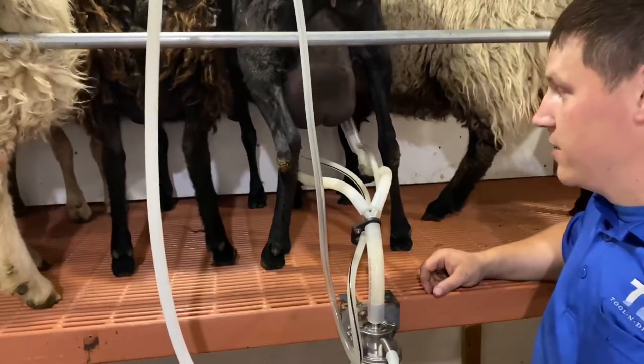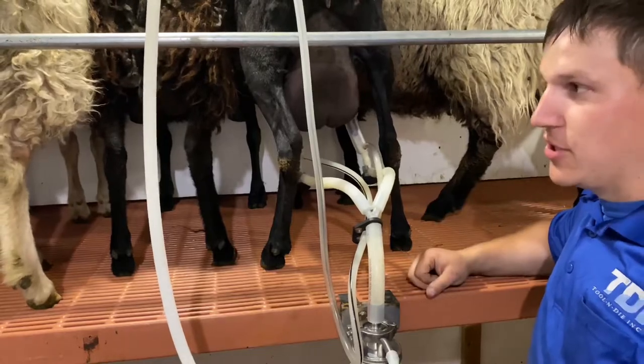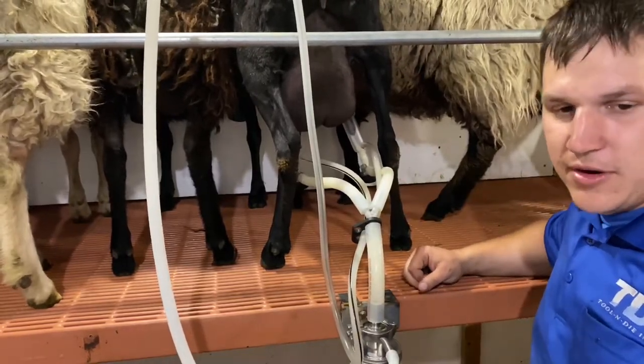She drops her milk really well. She looks good right now. Just got her sheared. I'm a little behind the eight ball on shearing all these guys.